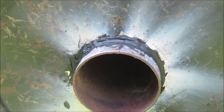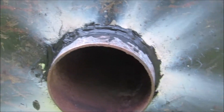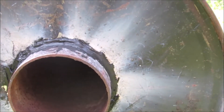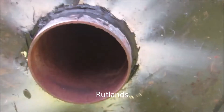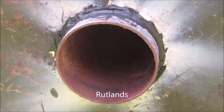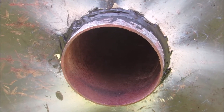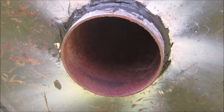Well, I laid down probably the ugliest weld bead you've ever seen in your life on this thing. Then I went and wrapped around it with some high temperature cement — some Rutland, I think it is. So I put high temperature cement around it. If you're a better welder than me and have a better welder, you can skip that. Although this is strictly for entertainment — I'm not encouraging anybody to do this.